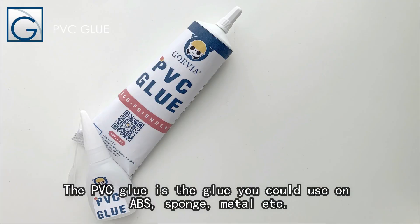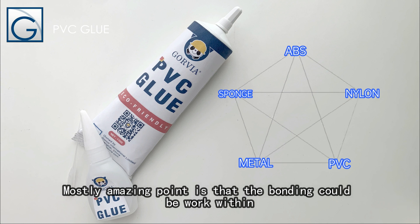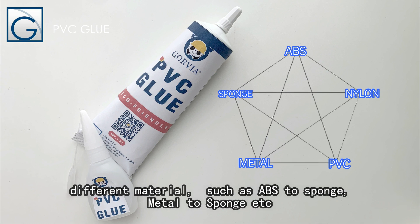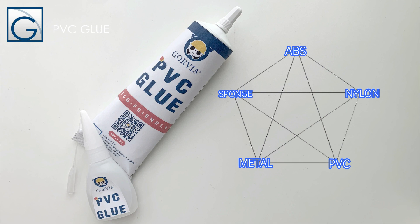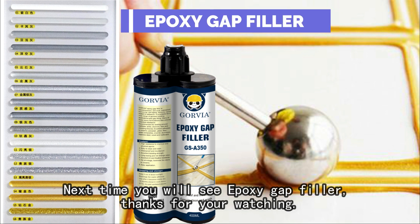The PVC glue is a glue you can use on ABS, sponge, metal, and more. The most amazing point is that the bonding works across different materials, such as ABS to sponge, metal to sponge, and so on. Next time you will see an epoxy gap filler. Thanks for watching!